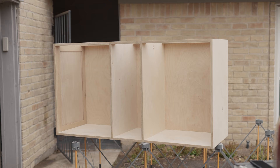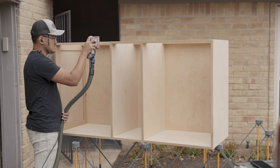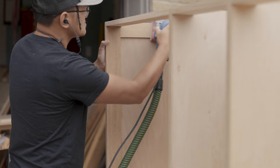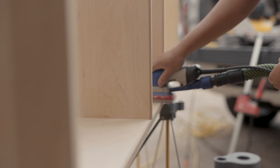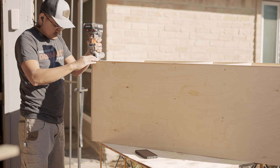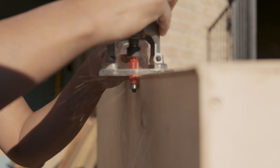Now the carcass is essentially complete. All I have to do is give everything a good sanding before applying the finish. I like to use a rectangle sander for this — it helps me get into those corners a little bit easier. I'm also using a very fine grit sanding pad so it won't eat through the top layer of the white birch plywood. In some areas the edge banding sticks out, so I'll flush things up with a trim router.